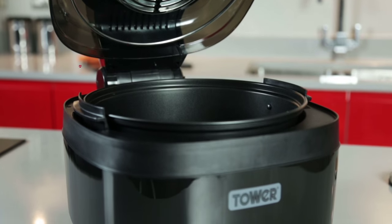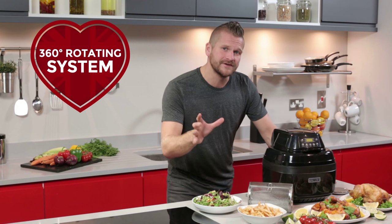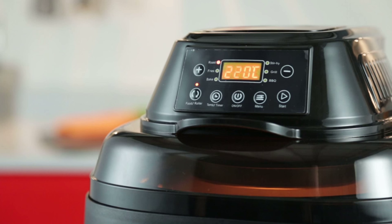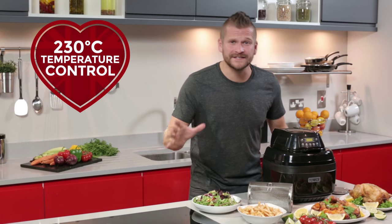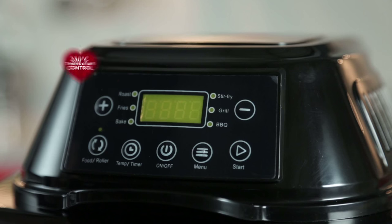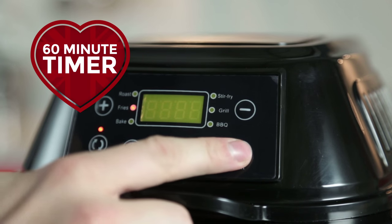With revolutionary air blast technology, a 360 degree rotating system and triple cooking power, your food is going to be cooked quickly and more efficiently and it's perfectly easy to use. The digital display lets you select your desired program or you can select a precise time and temperature.